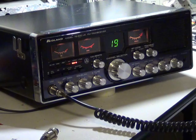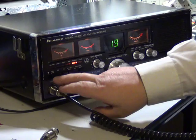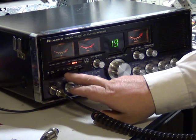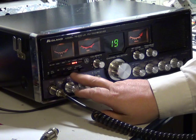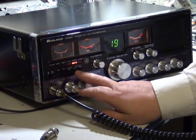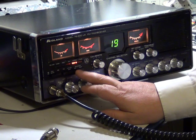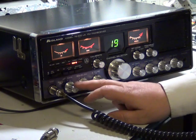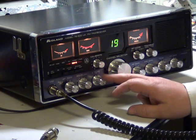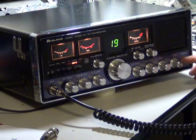So what have we got on this thing? Calibrate and SWR, CB public address, high-pass filter on and off — which is a tone control — dimmer on or bright, make it into a Christmas tree with that. On-off volume, squelch, delta tune, RF gain, mic gain, tone control, public address gain as a separate one.